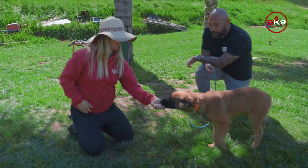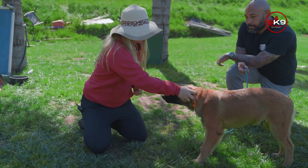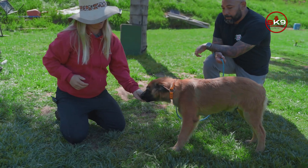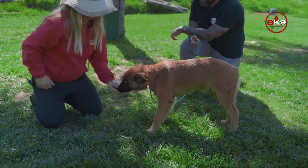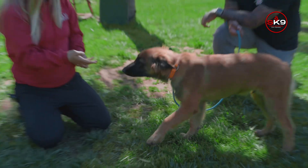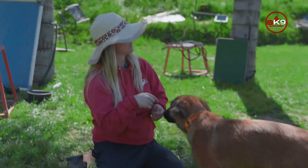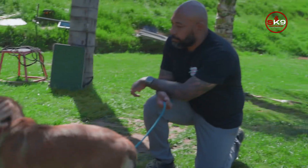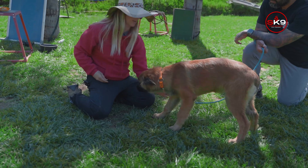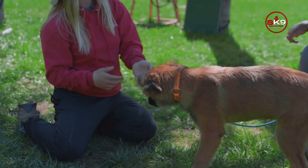It's always okay to go back — touch him on top of the head, pay him. Go back to the ears, reward; shoulder, reward; shoulder down, reward. I did that on purpose to show you what not to do, and you saw the results. So now I can go back: up, reward, stop, start at the shoulder, go down, up, reward.